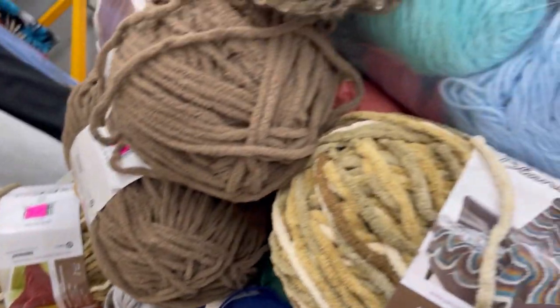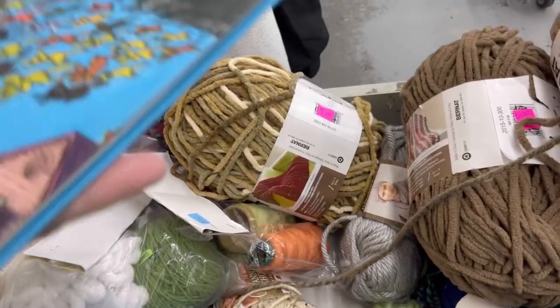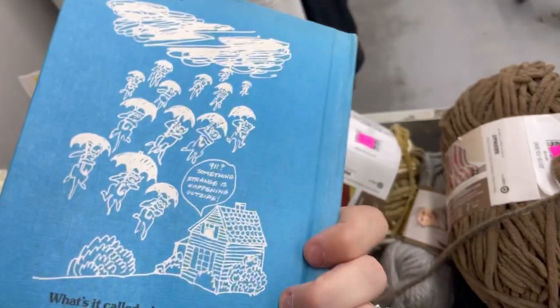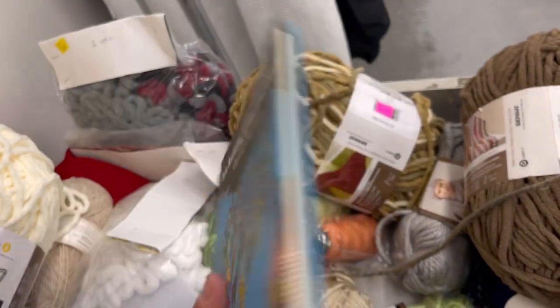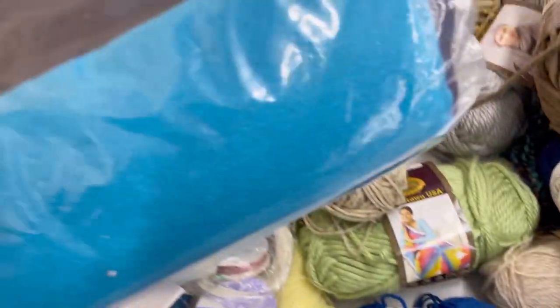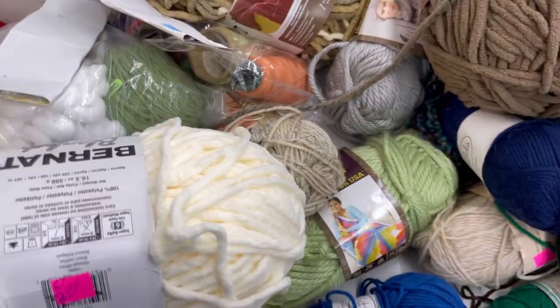Make sure you check out that haul video that goes along with the shopping, linked down below. I did end up picking up this book — it's super funny. It's Raining Cats and Dogs Jokes. Very funny, very cheesy. My kids are going to love it. What's your best thrifting yarn haul you've ever gotten? If you're into this, check out Claire at Woodshed Theory — she also does a lot of thrifting yarn hauls.